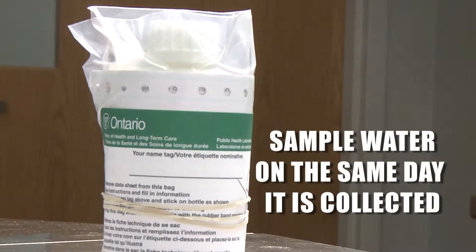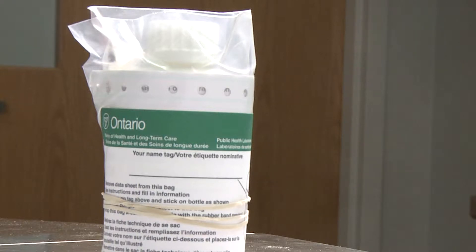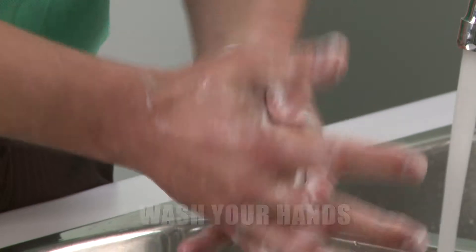Sample your water when you are sure it can be delivered to the Public Health Unit or designated drop-off location on the same day as you collected it. Your water sample should not be left sitting for a long period of time at room temperature, as this can lead to inaccurate test results.